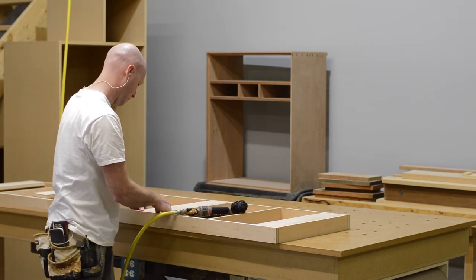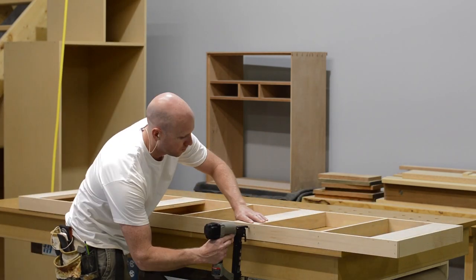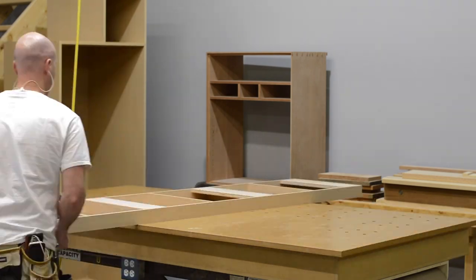Each of these joints is held together with two staples, and I come back and put a screw into each joint as well.